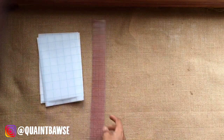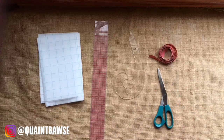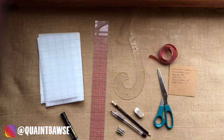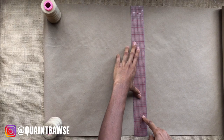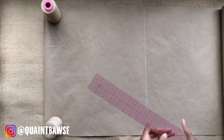To make the pattern you need pattern paper, a ruler, a French curve, tape measure, scissors, pen, pencil sharpener, eraser, and a marker to label — as well as your measurements. If you don't have the white pattern paper that has a grid on it, you can always use brown paper like I have here.